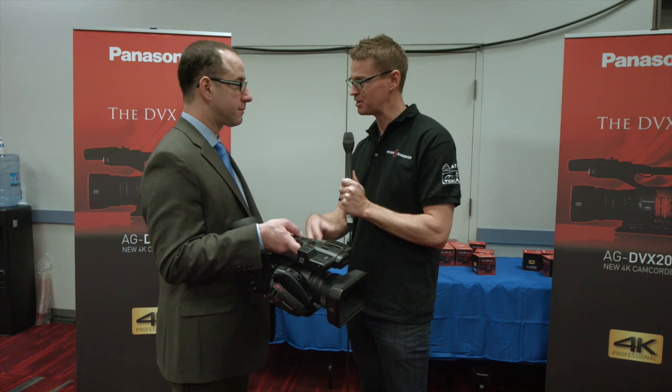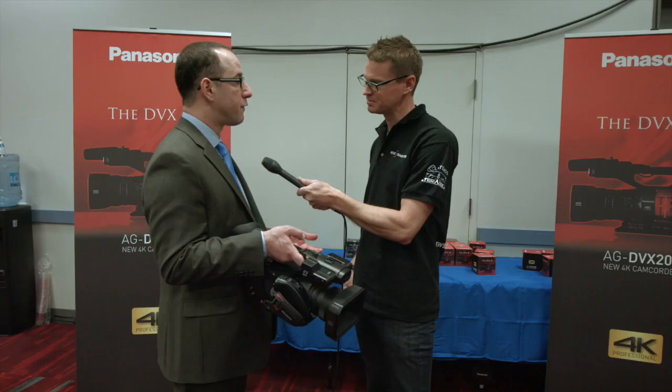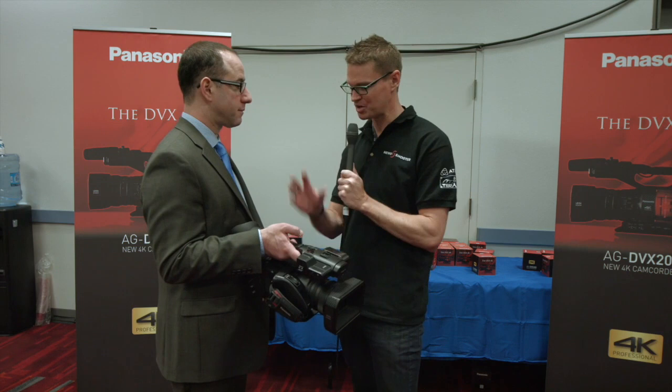Any idea what media it records to and what codecs and bit rates are available — 4:2:2, 4:2:0? It records on SD memory cards in HD, UHD, Quad HD, as well as 4K, at frame rates up to 4K 60 frames per second. It records in HD and AVCHD and in other formats in MXF files.